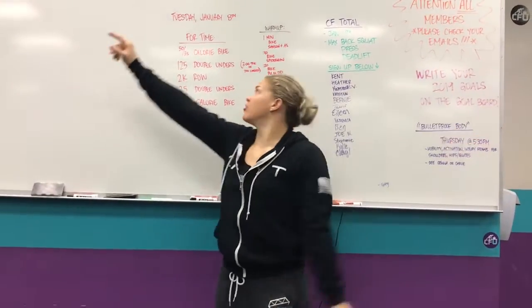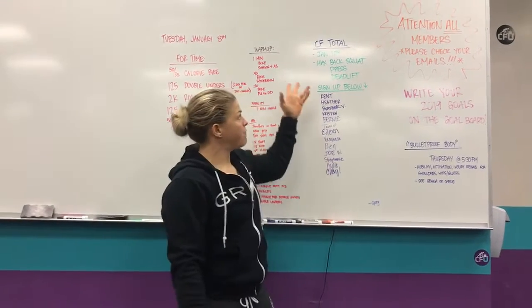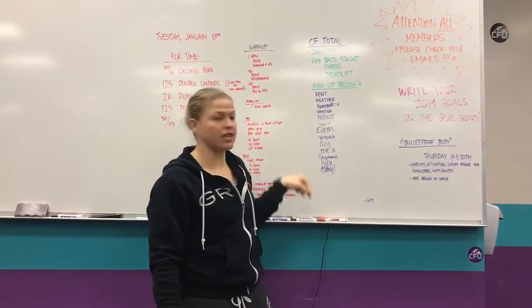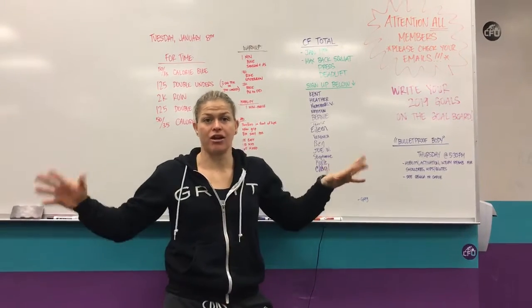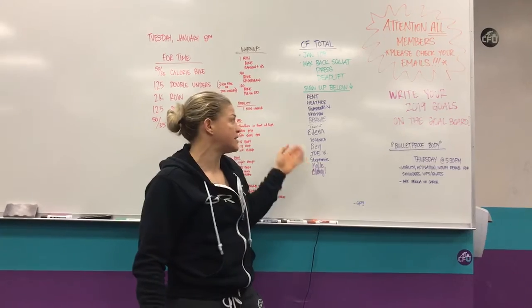Hey guys, coming up from CrossFit Unscathed, we're doing the rep prep for Tuesday, January 8th. Friday night at 6pm, we're doing the CrossFit Total. This is a pretty solid list, but we'd like to make it bigger, so make sure you sign up and let us know you're coming. We're super excited about this.